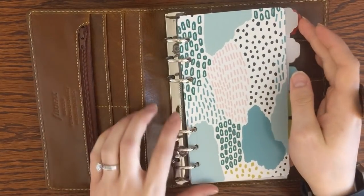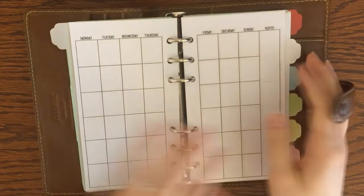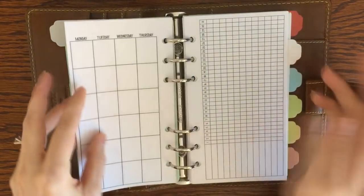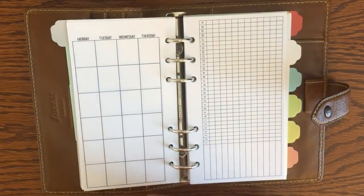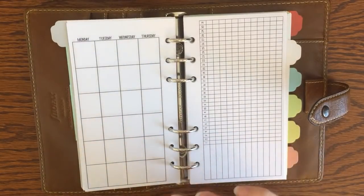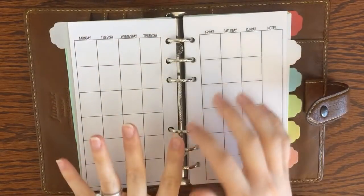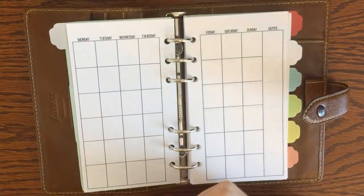Basically what I did is I created some new pages — a new insert pack which has some of my tried-and-true pages that I've been using for years, plus some new pages. I created these insert packs that have just the bare bones basics of what I need in any planner setup — the things that keep me prepared and ready to go so I'm not missing appointments and not letting daily tasks get on top of me.